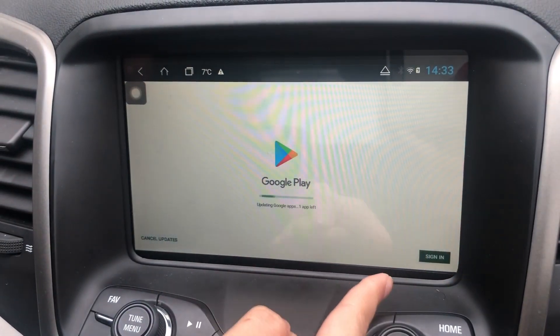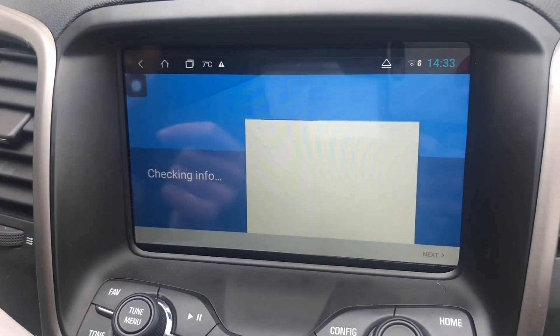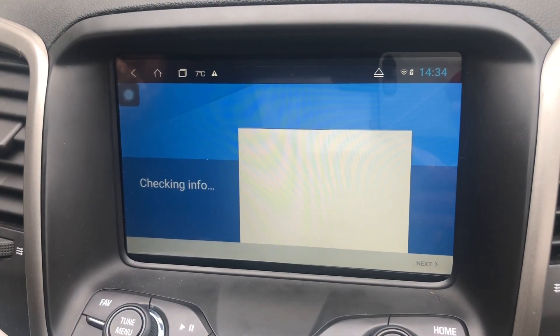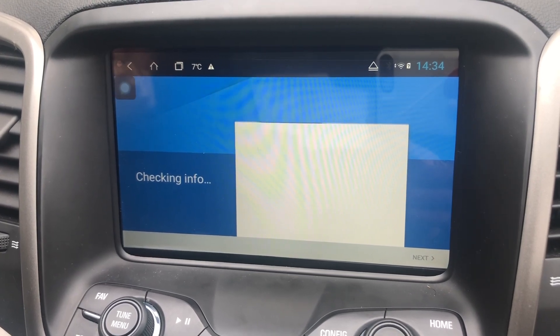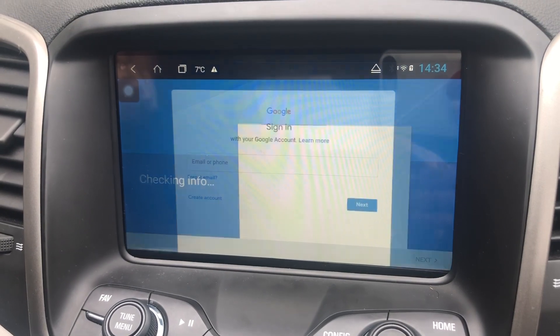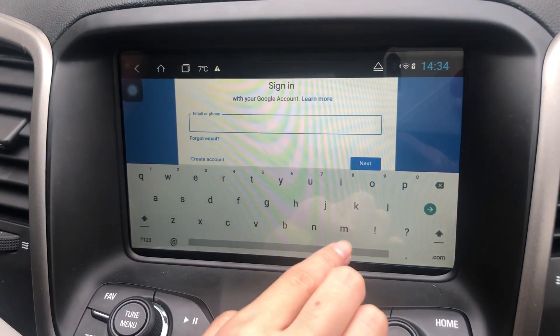Now we just sign in. Put your information in and go ahead and sign into your Google account.